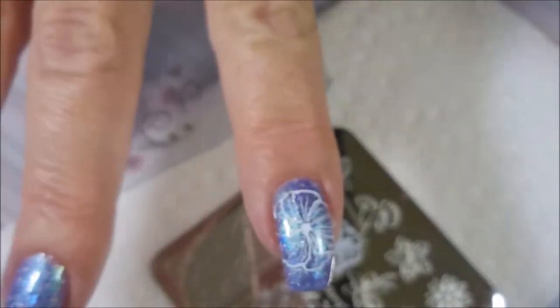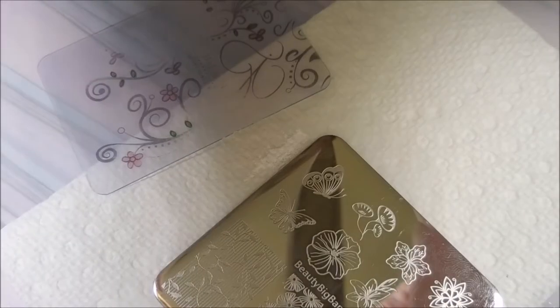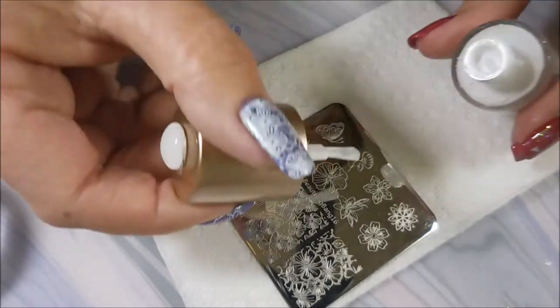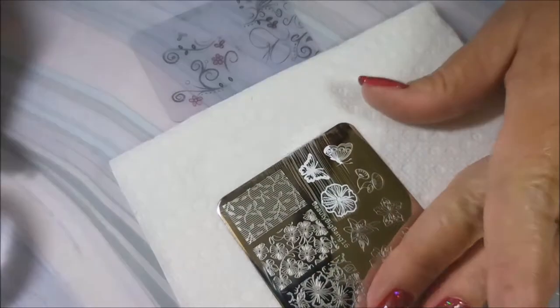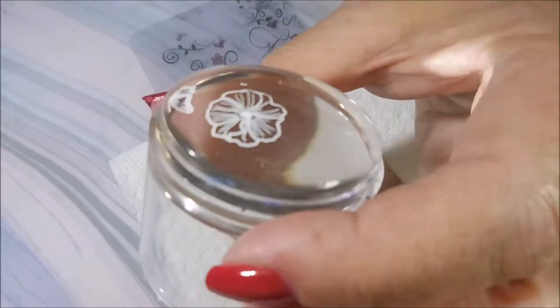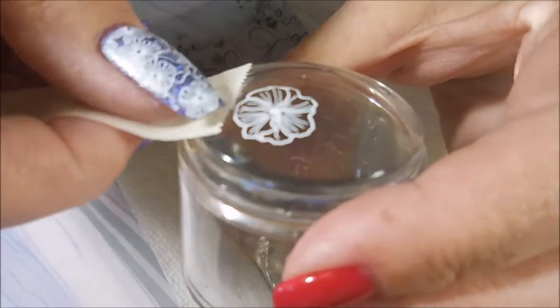When you stamp them all like this, they all turn into accent nails, and I'm good with that. You guys know I can't just behave and do one. That one didn't stick just perfectly, so I have applied some yellow stopper to the rest of my nails to make sure that those fine lines don't try to fly up off the nail, because sometimes that happens.